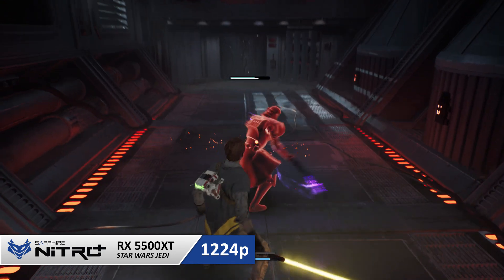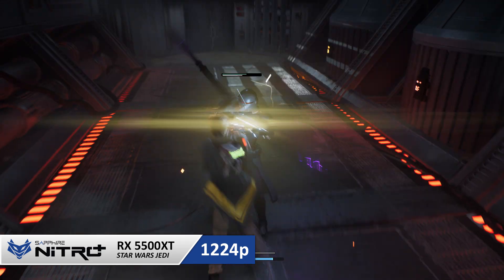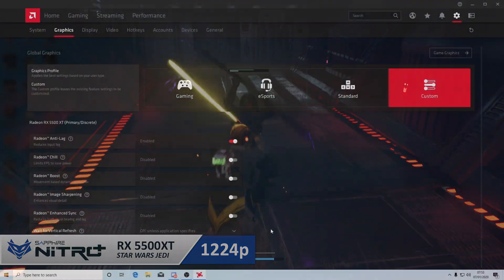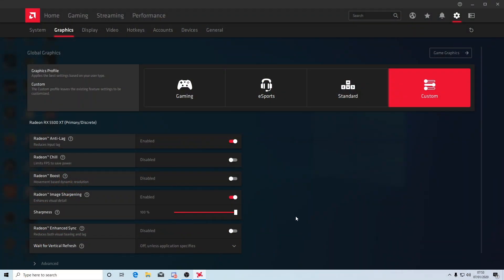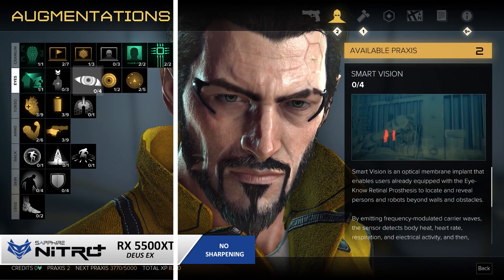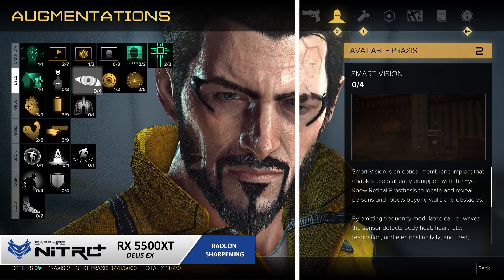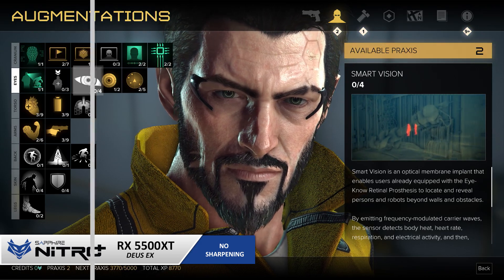You'll lose some image quality, but a lot of the time it's barely noticeable when using higher resolutions. And if you want to add in some extra detail, simply turn on the Radeon Image Sharpening tool. This can add amazing detail back in without any performance cost whatsoever. As seen in this Deus Ex footage, the contrast-adapted sharpening algorithm really shows how much more detail can be brought to life by the push of a button.